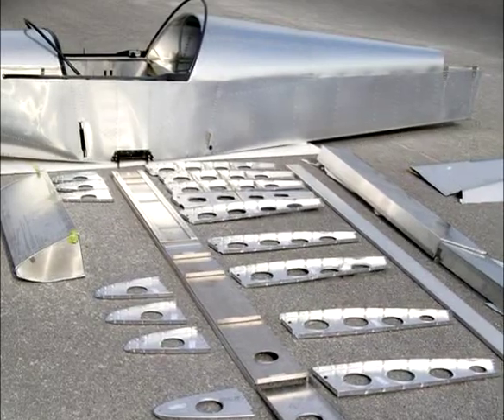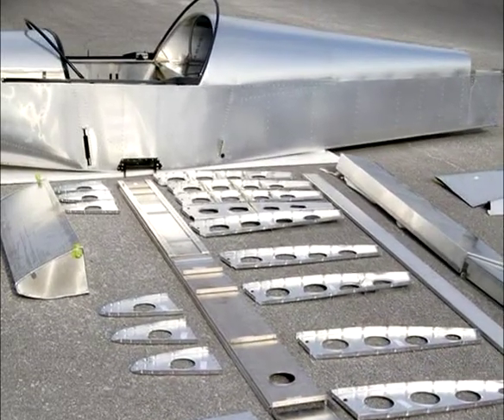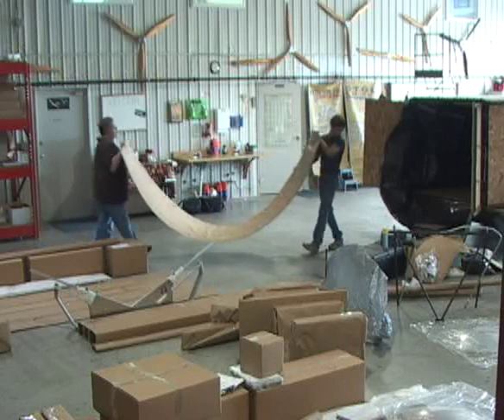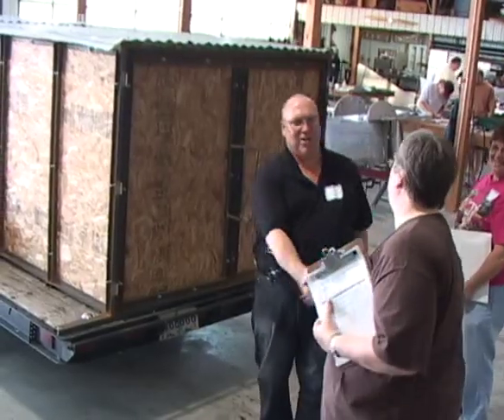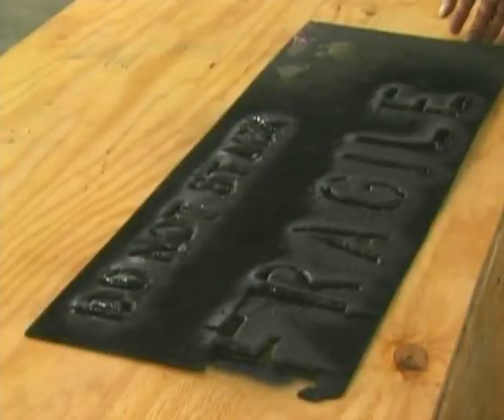You can have your kit aircraft flying sooner by allowing Zenith's factory experts to assemble components of your aircraft. For your convenience, you can pick up your kit at the Zenith factory or have it shipped directly to your door.